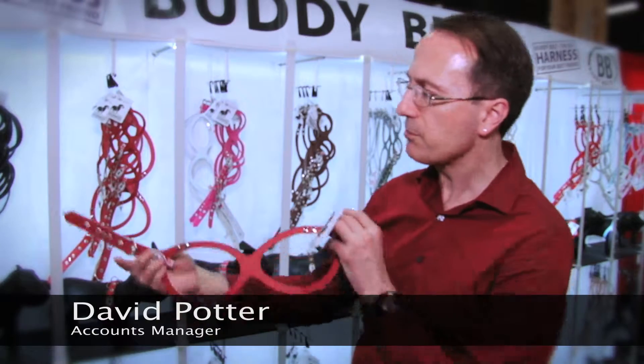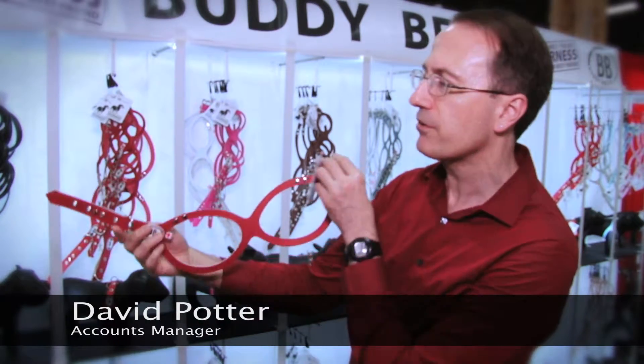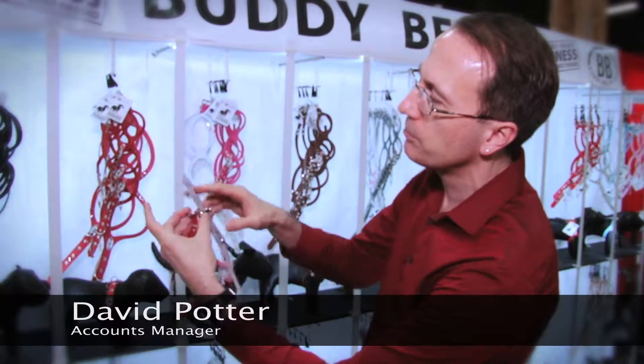I'm David Potter from BuddyBelts. We make an easy-to-use step-in all-leather harness. There's only one buckle so it's very quick to put on.